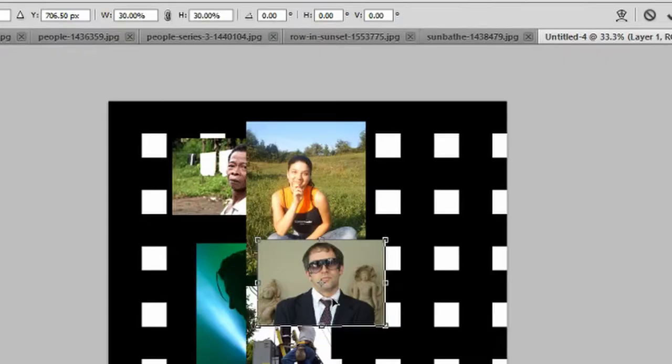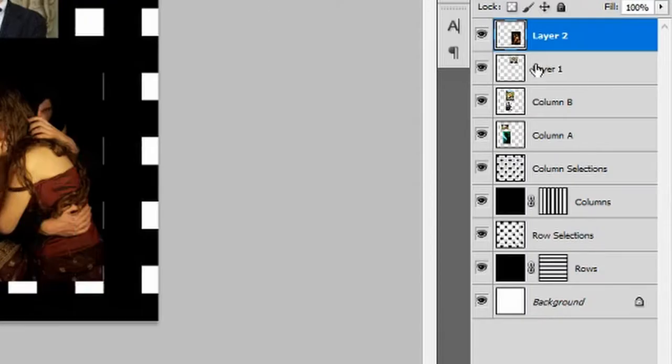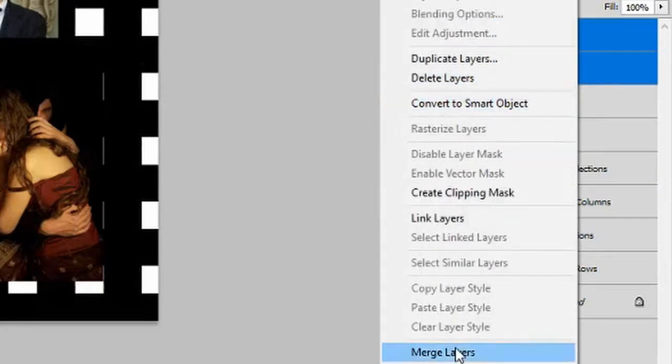Reduce the size of the next two statuses image to 30%. Ensure that the man's face is inside the fifth column with the mouth almost parallel with the top of the woman's head sitting in the field. Reduce the size of the image of the woman to 60%, ensuring the woman's head is inside the fifth column like the man with the sunglasses, and that the image starts just below the third row. Hold Ctrl, left-click on both new layers, right-click and merge layers.